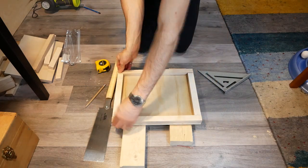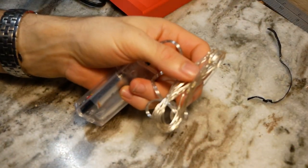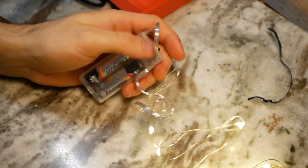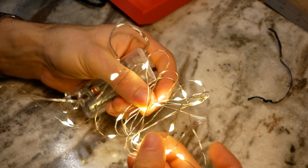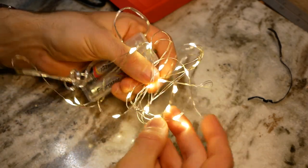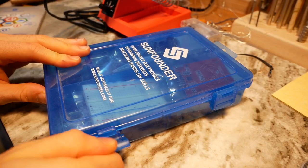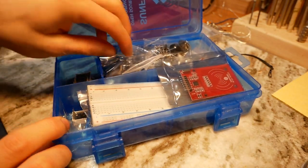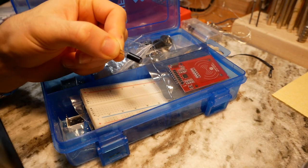Before we can put together the frame, we need to switch gears for a bit and make my favorite part of this project — the automatic backlight. I didn't want the backlight to be too bright, since I would be using it in the pitch dark and I didn't want to be blinded when it turned on. So I picked up a set of these battery-powered fairy lights, which give off a really comfortable warm glow that isn't too intense. I wanted the backlight to turn on when I removed the dry erase marker and turn off when I put it back, ideally in such a way that I didn't have to fumble around too much in the dark.